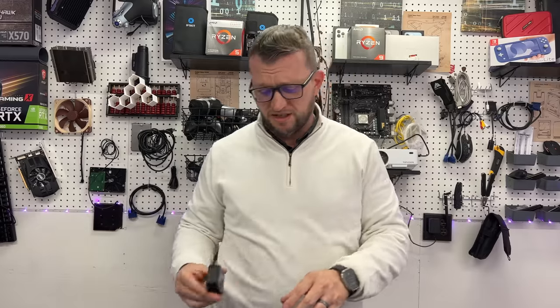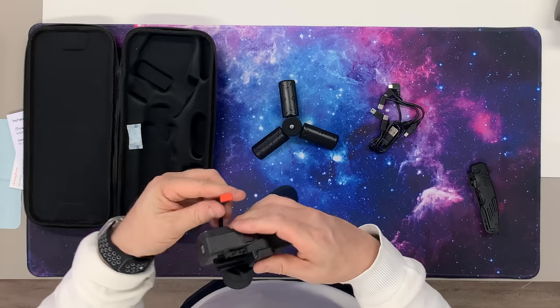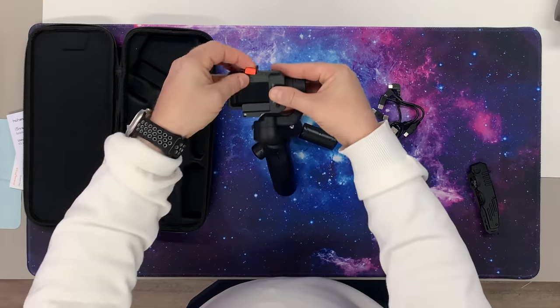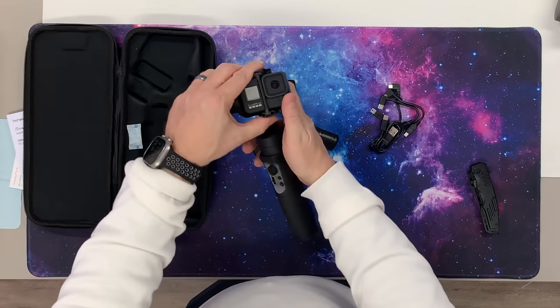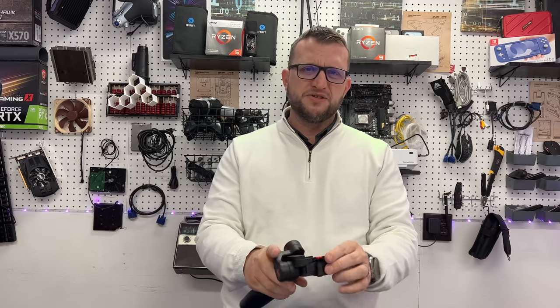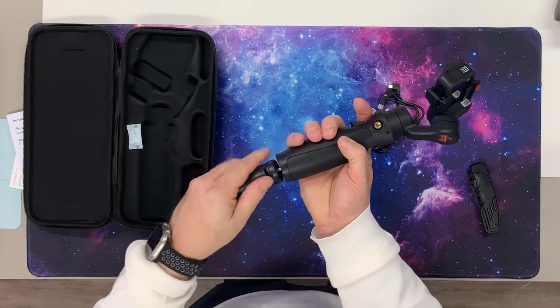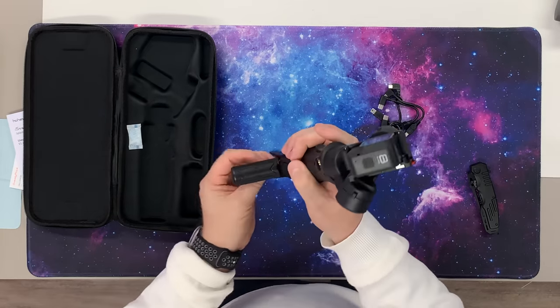We're going to get the GoPro snapped inside of this. It's just got this quick release — do you see how nicely it fits inside of there? This strap just comes up and around, and this little red part slides inside of there. It fits really nice — look at how clean that is. That's holding it tight, and I can't think of a better way to mount this thing. This will be your tripod stand, which we're going to leave on there just so we can show you how it operates.